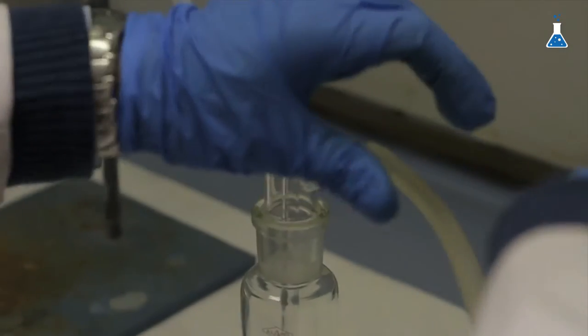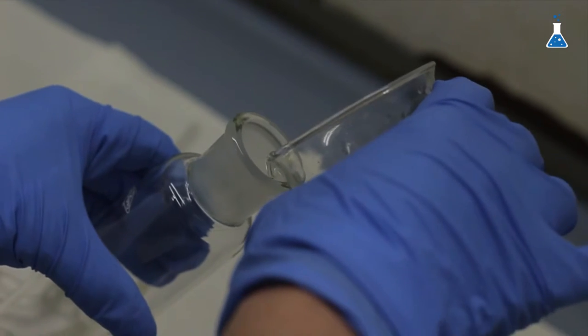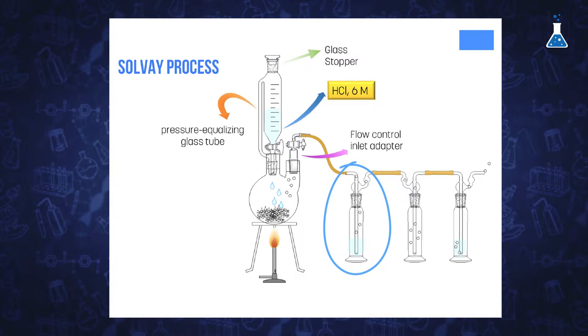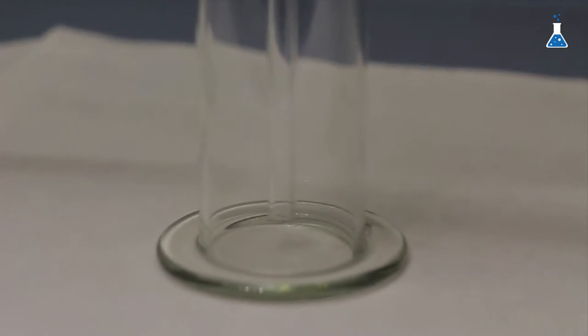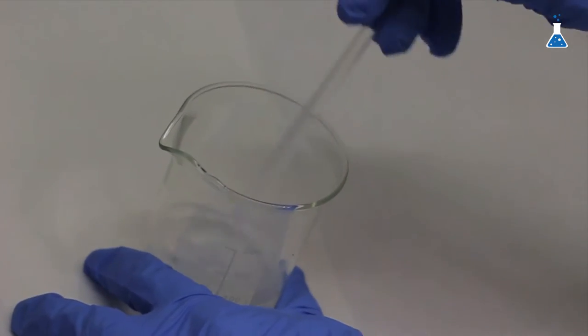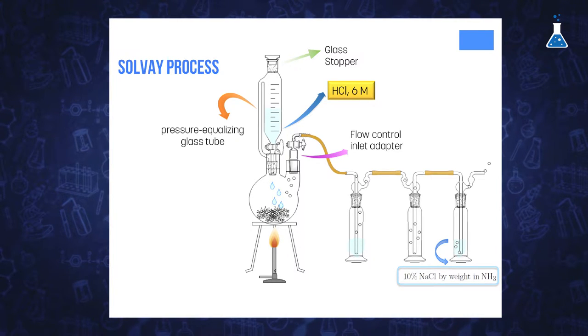We have three glass washing bottles connected with small rubber stoppers. The first and last bottles are connected so that the gas enters through the top of the central vertical tube, while the central bottle is connected in reverse. We have filled one third of the first Drechsel bottle with water, and it is important that the deep tube is submerged in the water. The second Drechsel bottle is placed empty in the middle to prevent the solution in the last gas washing bottle from being sucked back in case pressure drops in the round-bottom flask. In the last Drechsel bottle we have placed a solution containing sodium chloride and ammonia, prepared by saturating a 10% by weight solution of ammonia with sodium chloride.